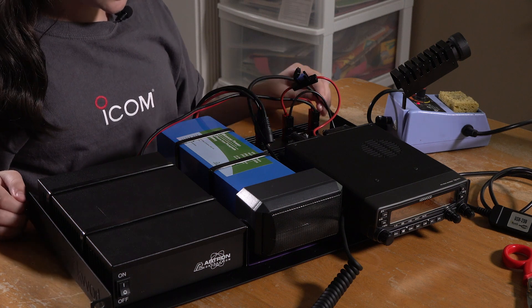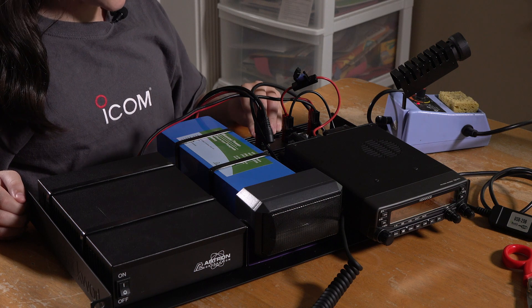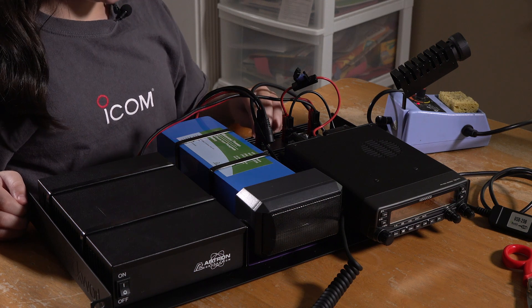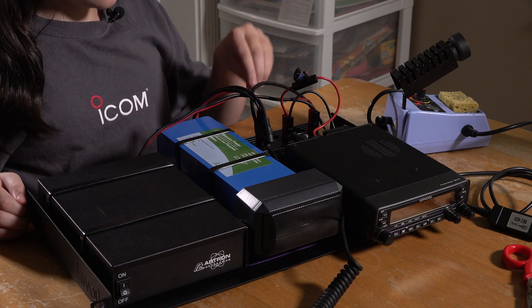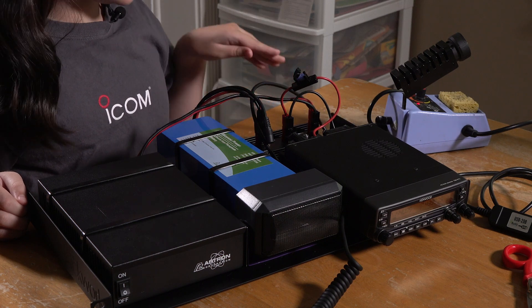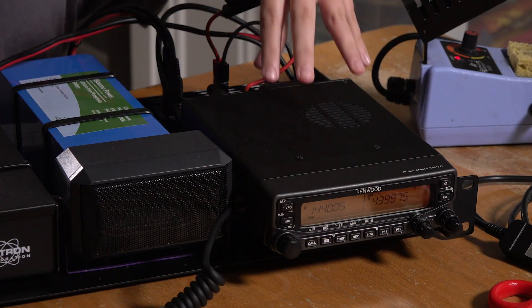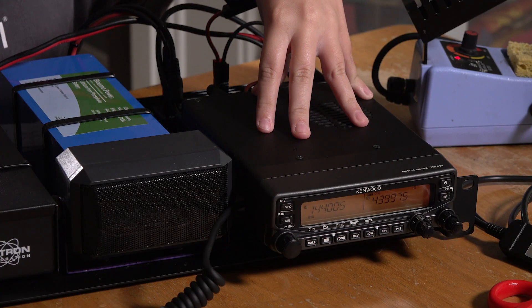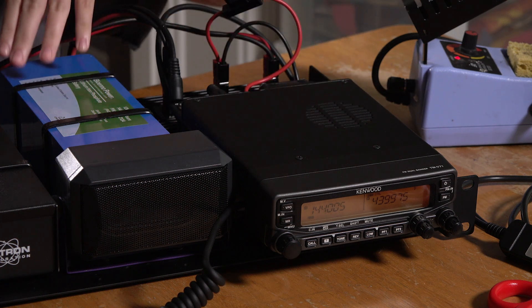What I'm going to show you now is: since this DC Gate 40+ from Paradyn Radio is really cool — let's say you plugged it into your wall, into an average AC outlet. It would be turning on your radio so that you could operate, and at the same time it would charge your battery.